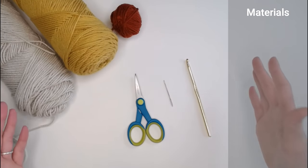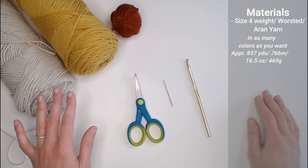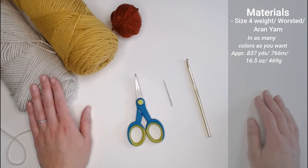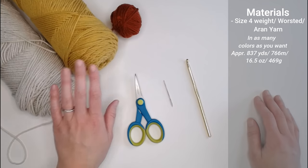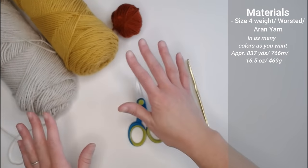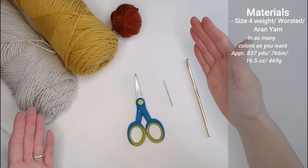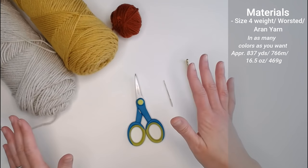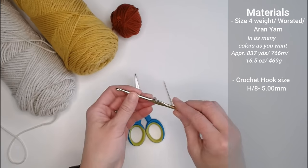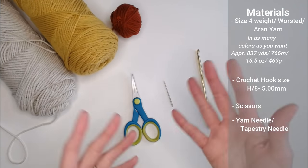Let's dive into what materials you're going to need to make this oval-shaped rug. You'll need a size 4-weighted worsted weight or Aran yarn - approximately 837 yards, or 766 meters, or 16.5 ounces, or 469 grams of yarn. You can choose any color combination you want. You will need a crochet hook size H8 or 5 millimeters, a pair of scissors, and a yarn needle or tapestry needle to help you weave in your ends at the end of the project.